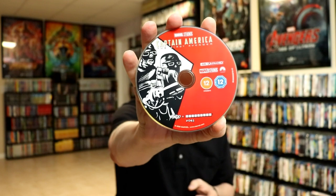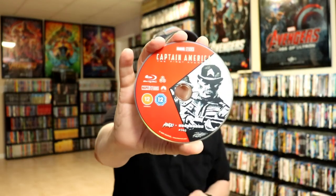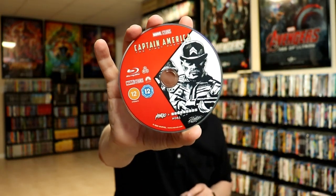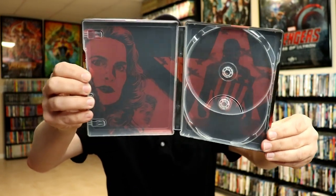It does come with two discs. We have our 4K disc with some artwork, and we have our Blu-ray disc with some different artwork, and a nice image on the inside which goes very well with the outside.